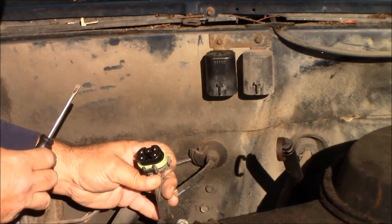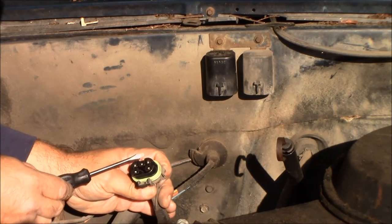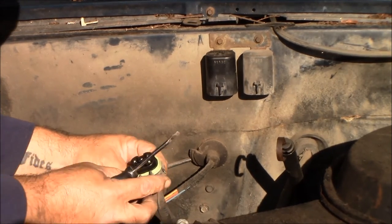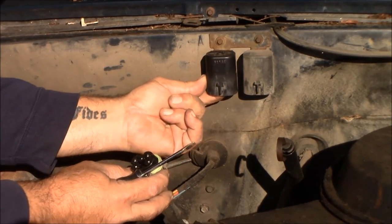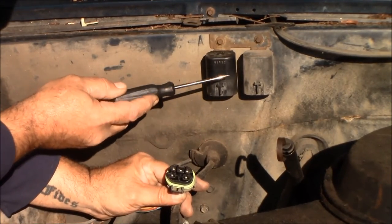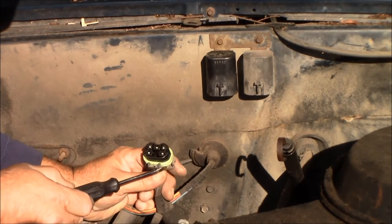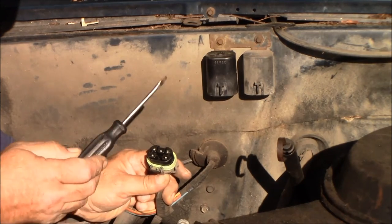With your five terminals, you have the two smaller ones - those are the switch for the relay - and then you have your three big ones. Now in the relay itself you only have four terminals: your switch which is the two smaller ones, and your power in and power out which are the two bigger ones.